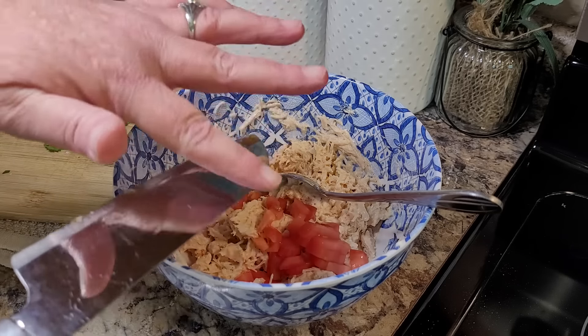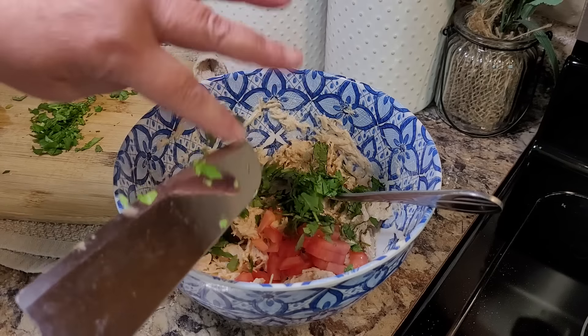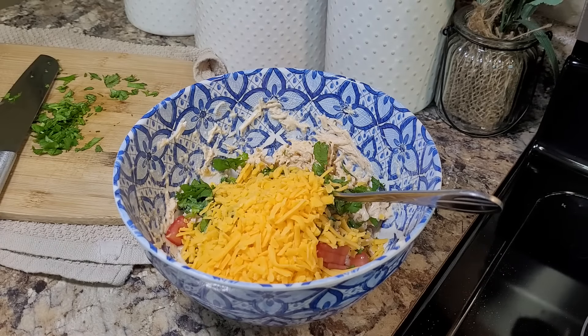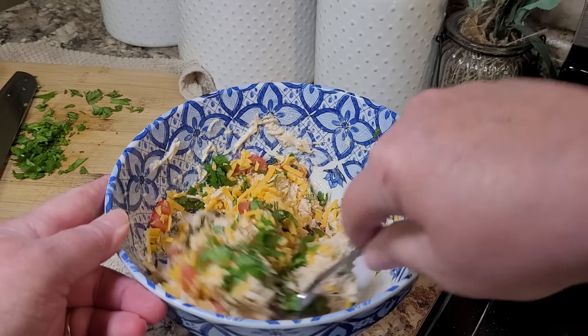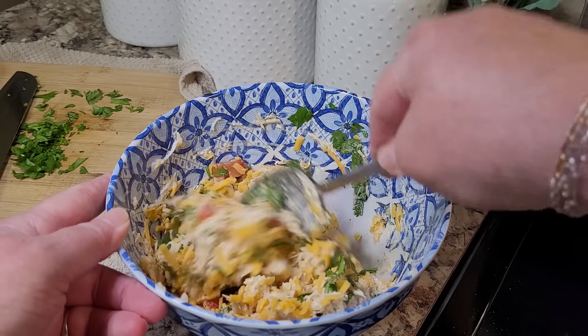I'm going to put in just about half of that little Roma tomato and almost all of that cilantro I chopped up. I'm also going to put in about three ounces, or half a cup, of shredded cheddar cheese. Now if you like things hot, you could definitely throw in a little bit of hot sauce at this point — that wouldn't hurt a thing in the world.